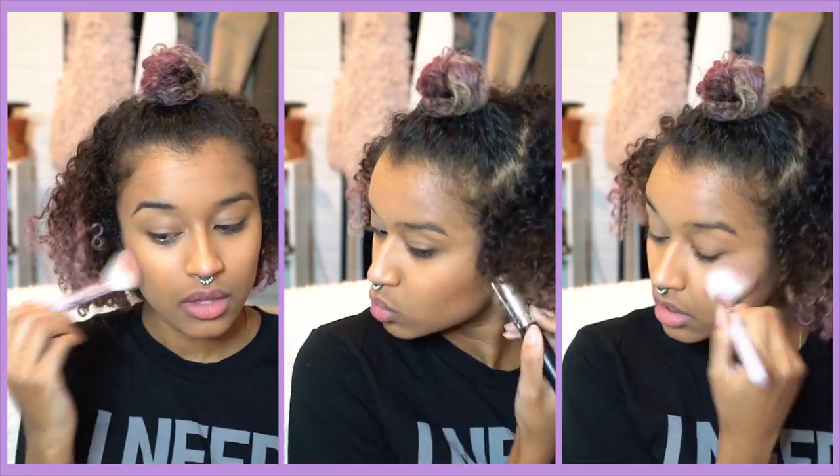Next it's blush and bronzer. I'm using Too Faced Your Love is King — it's like a sample but I really like the color so I use it pretty regularly — and this is Becca's Sunlit Bronzer in Ipanema Sun. I like to highlight because it kind of just makes your overall look. I've been using my ring finger to dab it along my cheekbone so it gets placed exactly where I want, then I take a brush and lightly blend it out so it's diffused and not all over the place.